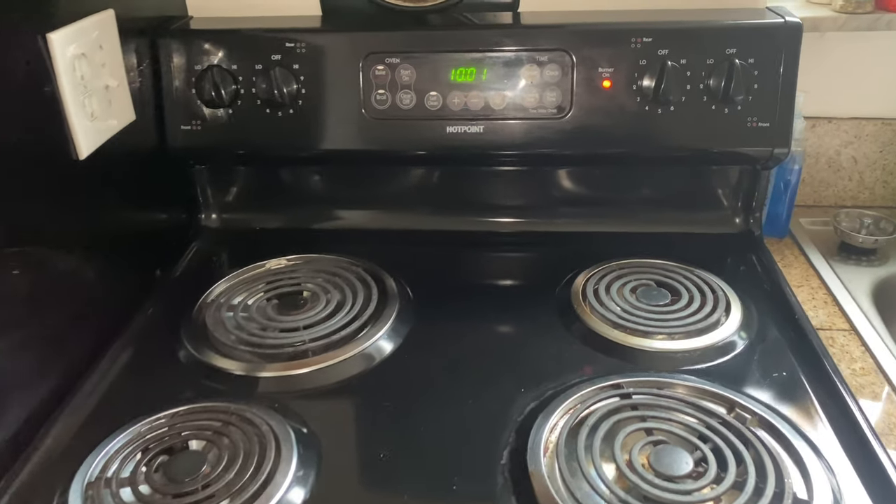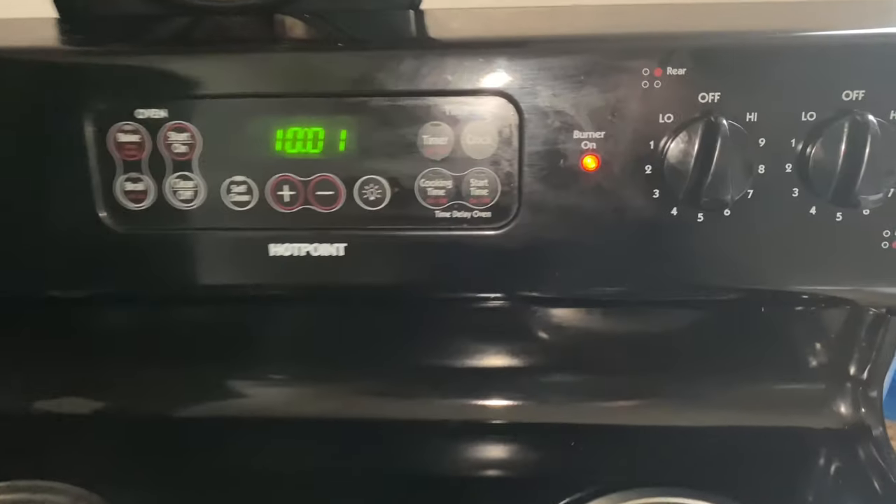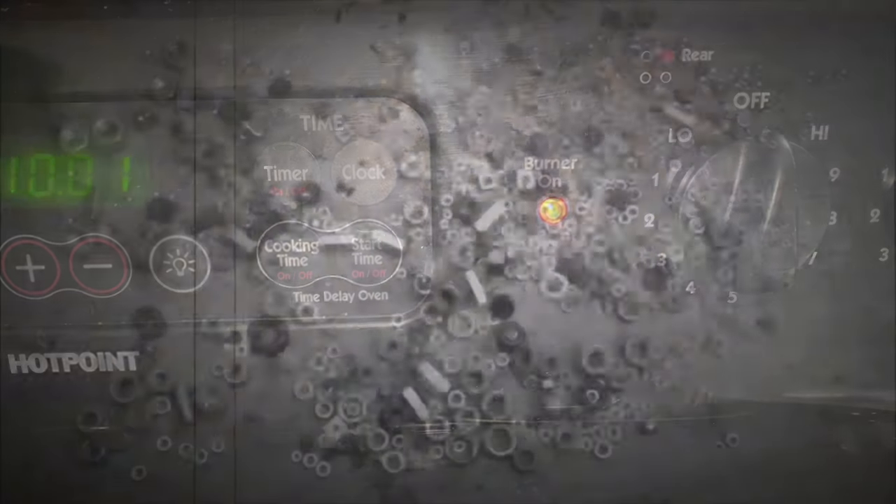Is your burner light staying on? I'm going to show you how I fixed that problem.